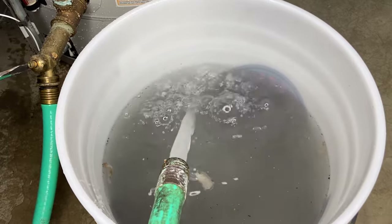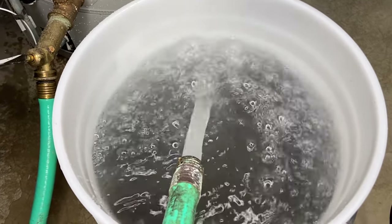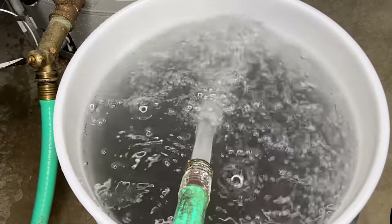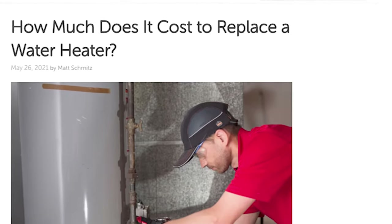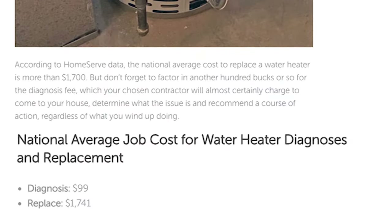Over time, sediment in your home's water supply settles in the bottom of your water heater tank, reducing efficiency, potentially leading to clogs, and shortening the life of this vital household system. Even if you manage to avoid that uncomfortable shampoo scenario, on average it's going to cost you $600 for repairs and more than three times that amount for replacement. That's why it's incumbent upon you to flush your water heater at least every one to three years. Follow these seven steps to avoid getting yourself into hot water at the most inopportune moment.